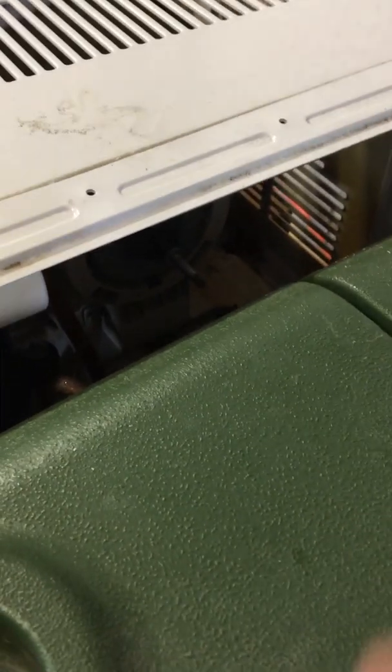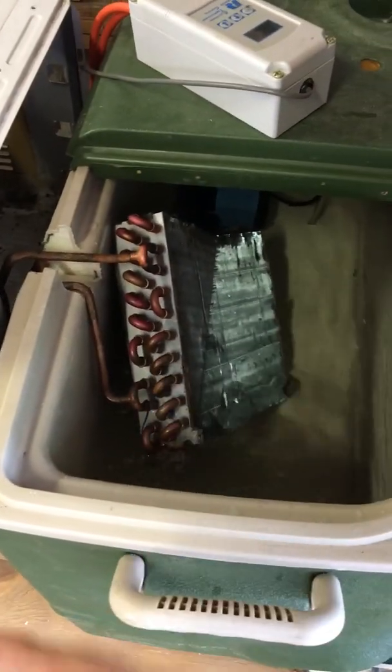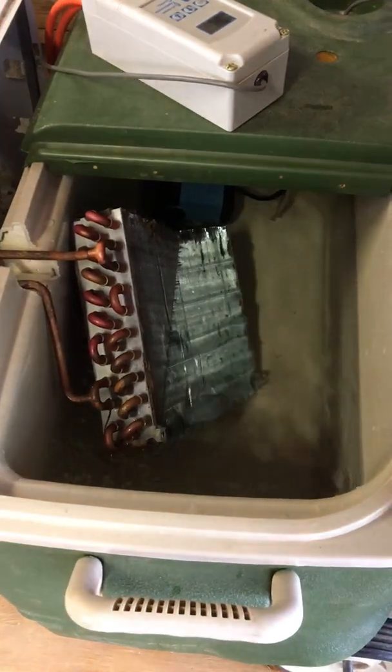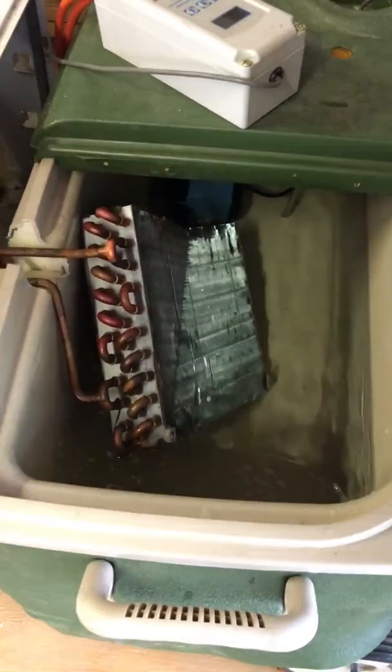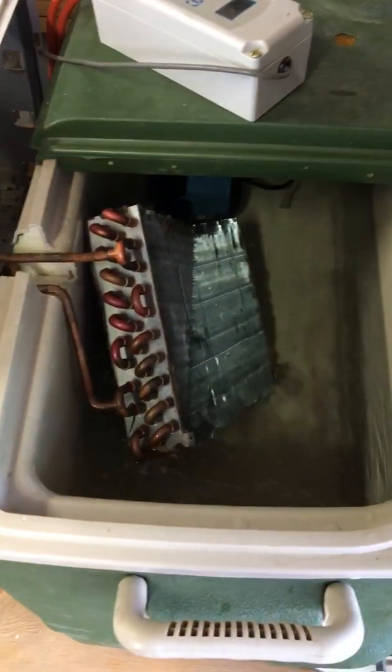It's been gutted. The fan that usually blows air out towards the room has been taken out, and this is all full — that's the evaporator. Usually the air gets blown through that to cool it down, pulled through it and then blown out into the room. That pulls everything down, so that's dumped into the water there.